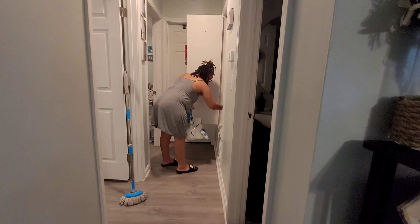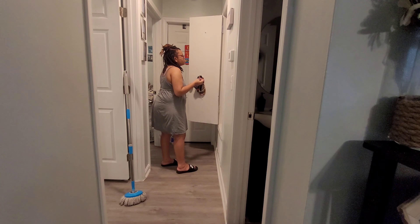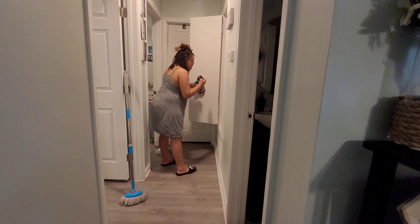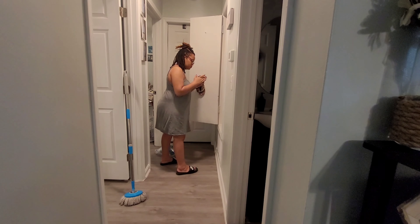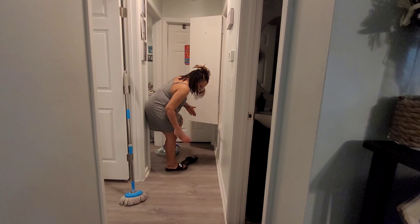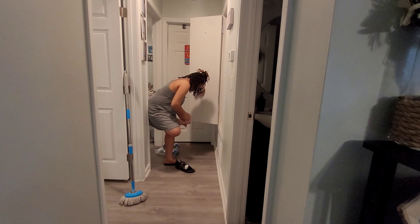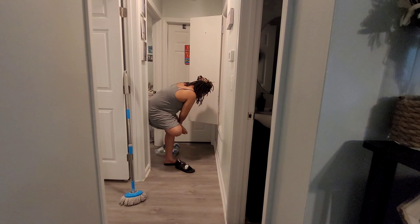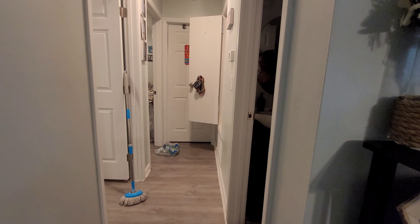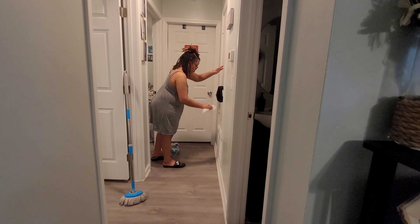I'm putting paper towel rolls in my linen closet and I noticed my door had this vaseline-like texture on it. I realized it was the cream I use on my scalp — I have a condition called seborrheic dermatitis. It was all over my door, and I didn't want to waste it since it costs quite a bit of money, so I ended up putting it on my feet. That's why you can see me rubbing my feet and wiping the door down.